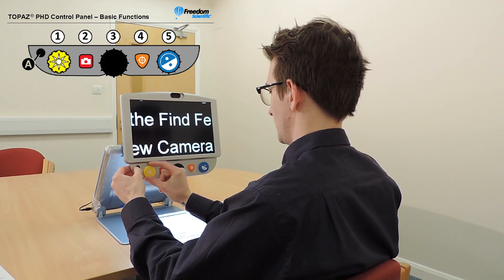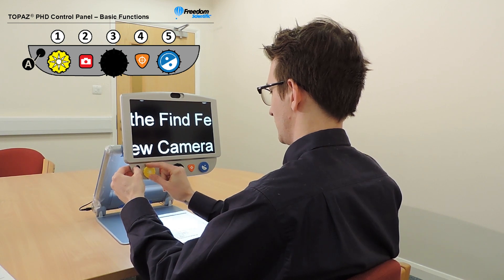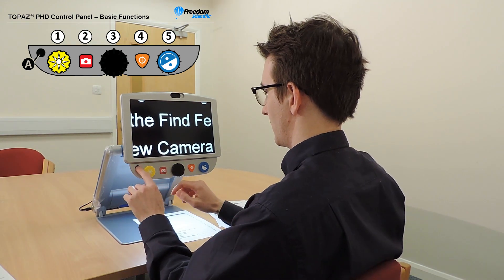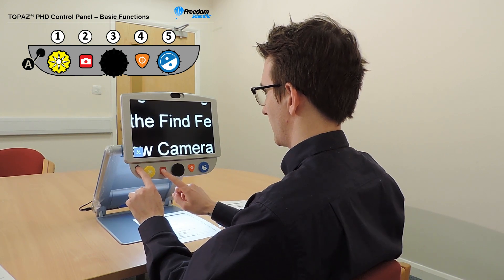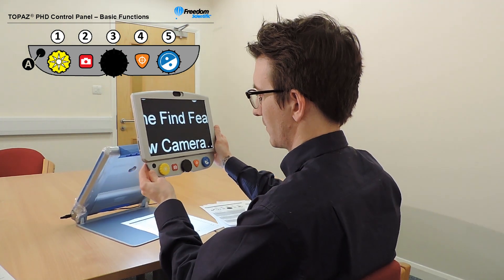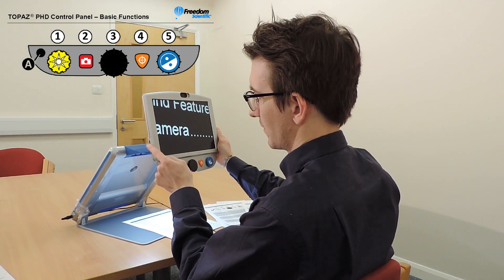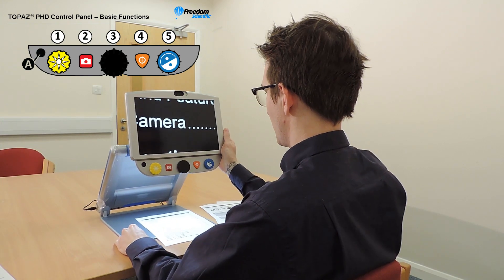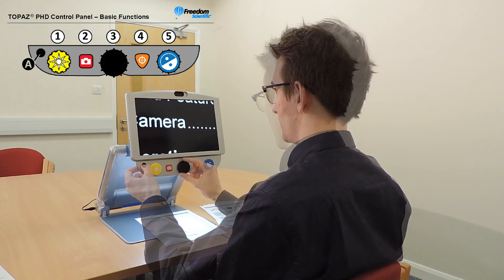To change the LED reading light brightness, use the advanced key in combination with the brightness dial. Use the advanced button in combination with the red freeze frame button — press and hold to save the current image to an SD card, then release when the save icon appears on screen. Note that images can only be saved when an SD card is installed in the SD card slot, located on the left hand side of the Topaz.